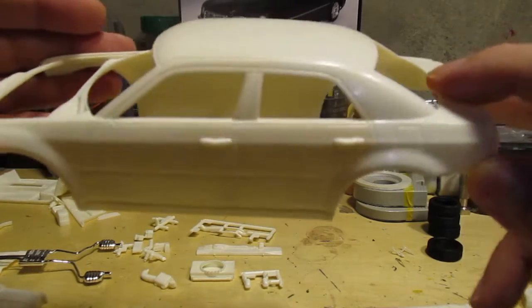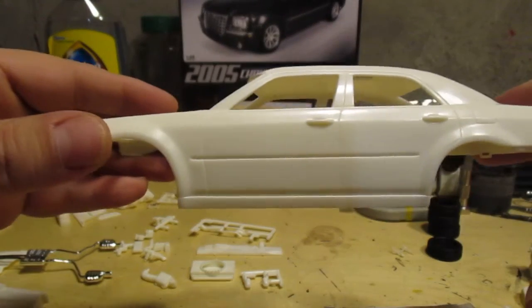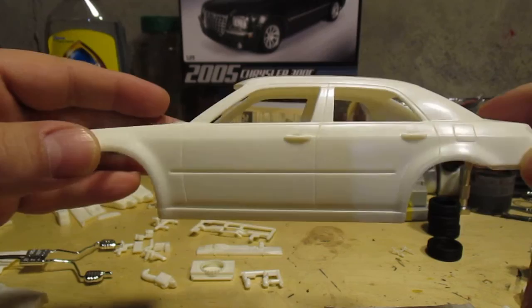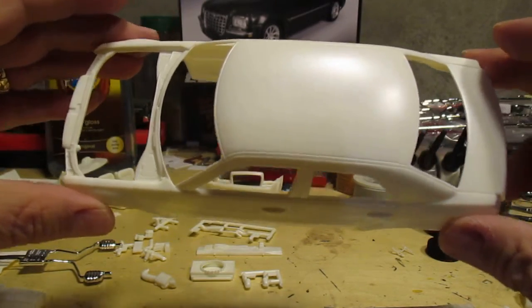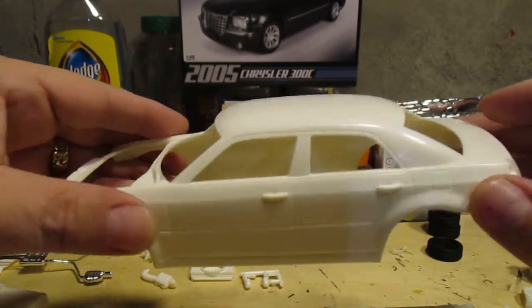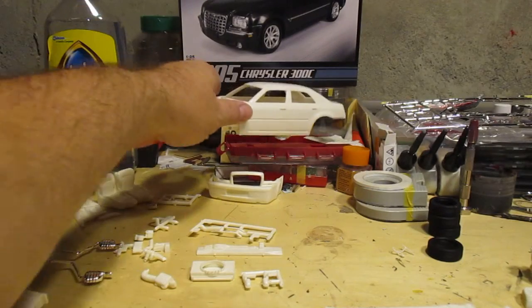This is one of the few modern body styles I still like, along with the Charger and Challenger. Other than that, most new American cars — cars in general — totally blow. But this is one of the body styles I like. This one looks cool, can't miss it — distinctive and classy.